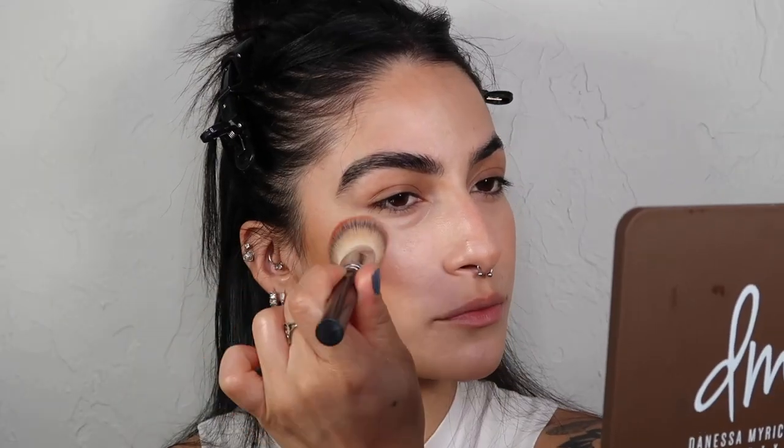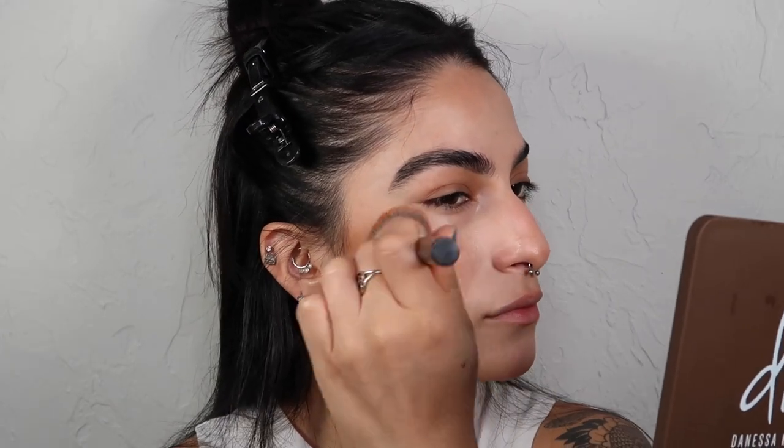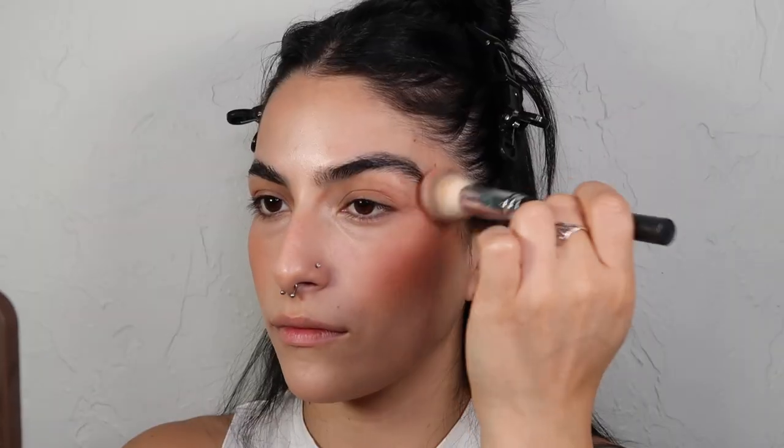This is a game changer. I fell in love with it in my last video and it is so, so stunning. And I think this color specifically is just absolutely beautiful.